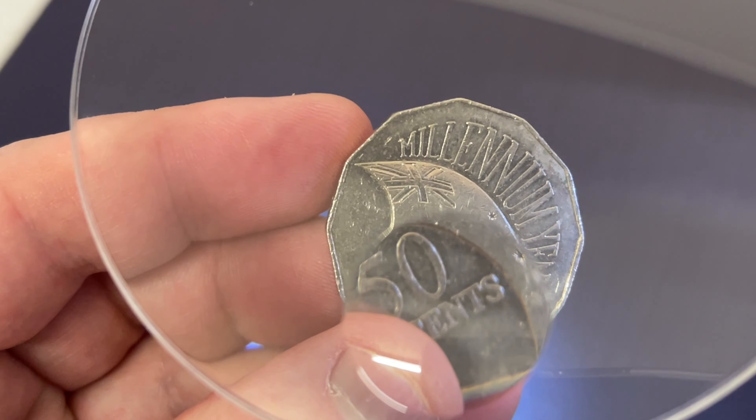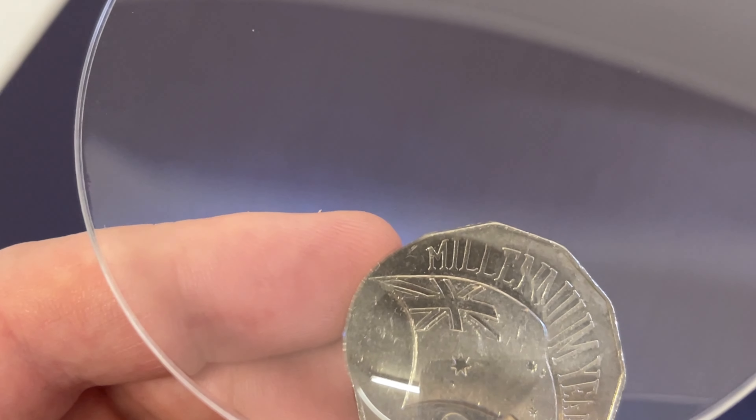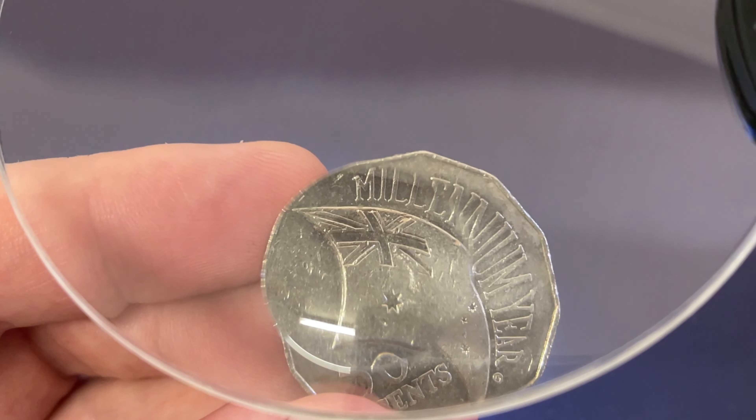So this coin here — here's the Encused flag. Look at this, that's the Encused flag. It really stands out compared to the normal one, so definitely keep an eye out for the Encused flags.